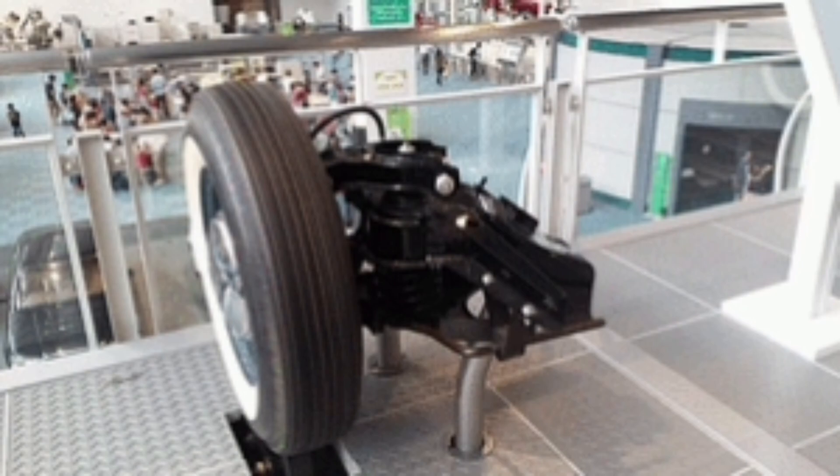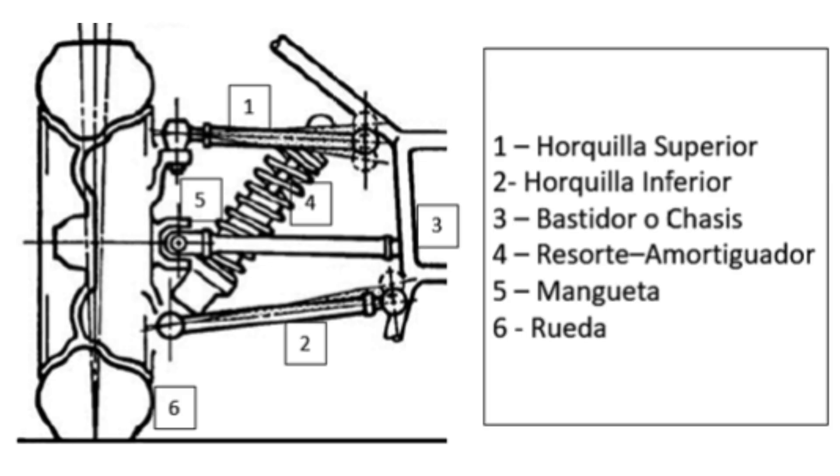The independent double wishbone suspension consists of two wishbone-shaped triangular arms, one above the other, which are connected to the car body at separate points. Each fork has a pivot at the bottom that attaches to the wheel hub, and another pivot at the top that connects to the body of the car using shock absorbers and springs.